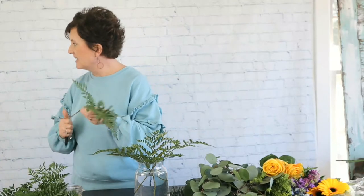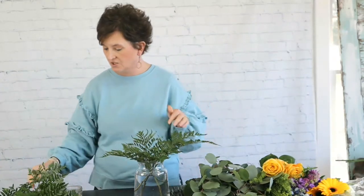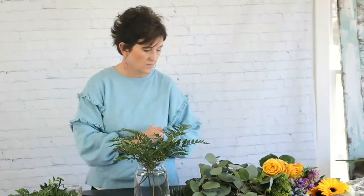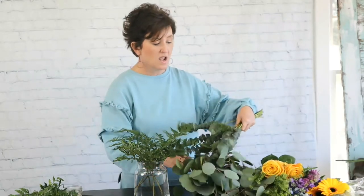I'm just taking this leather leaf, cutting it and tucking it right into the vase. What it's doing is giving me a good base for the arrangement — you can see I've just greened it all the way around. I have lots of other pretty greenery to put in at the end: silver dollar eucalyptus and some baby blue eucalyptus, also called spiral eucalyptus. We're going to start out with some white hydrangeas as our base.